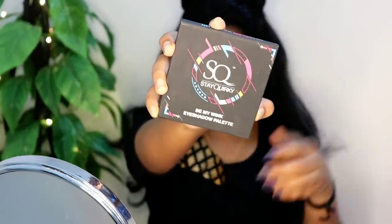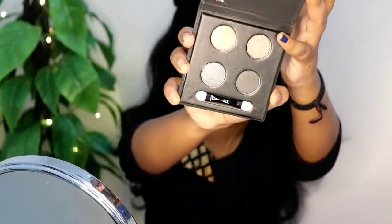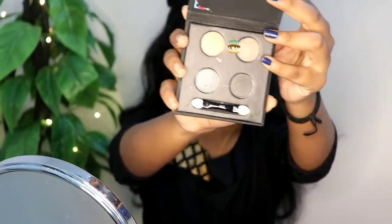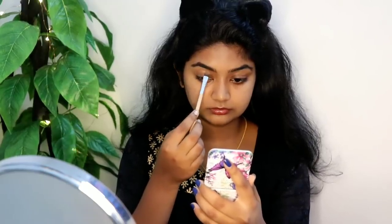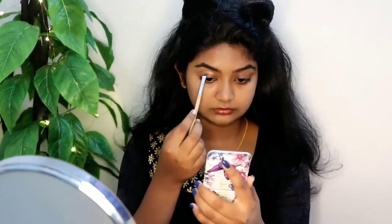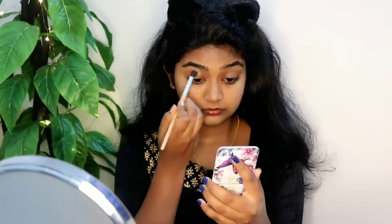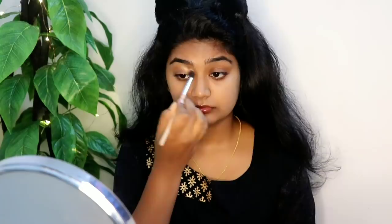I am going to use a powder brush, and then move on to the eye makeup. I am going to use an eyeshadow palette.